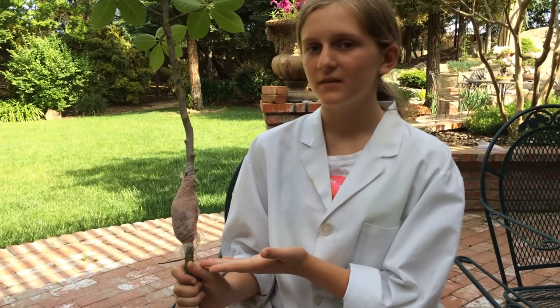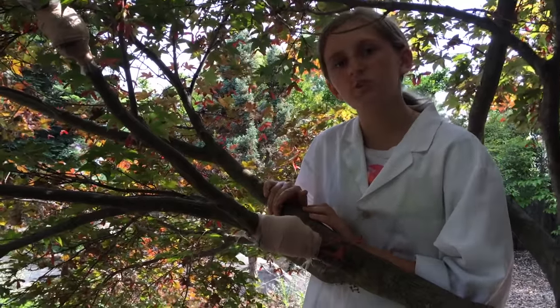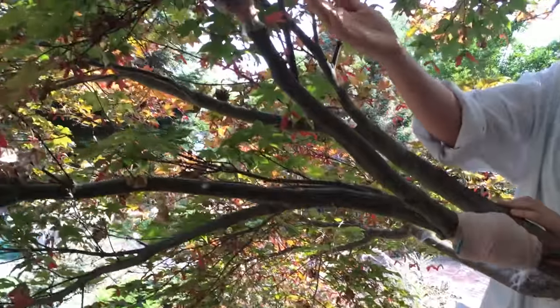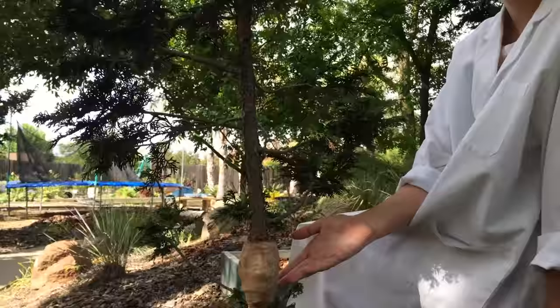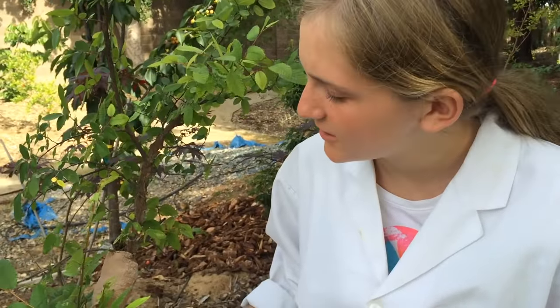So this is a sample. Now let's go see how I actually did it on some of the branches in my yard. Here are two that I'm doing on this Oshio-beni Japanese maple, and here on this false cypress, and here on this Texas cedar elm.